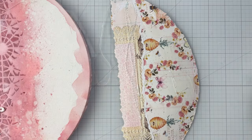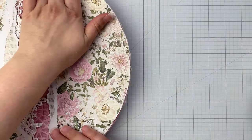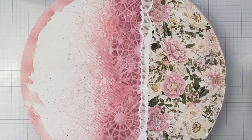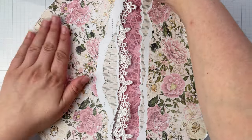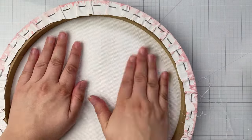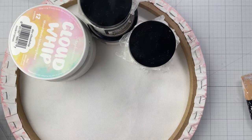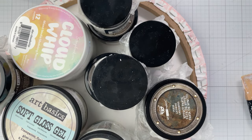To glue the papers onto the canvas, cover the backs with distress collage medium. I used the potted version of the collage medium over the bottled version for this, applying the adhesive with a silicone brush for even coverage. Press the papers and glue into your canvas, smoothing as you go. Then flip your canvas over and set some heavy jars on top for at least a half an hour as the adhesive dries to ensure it adheres properly.